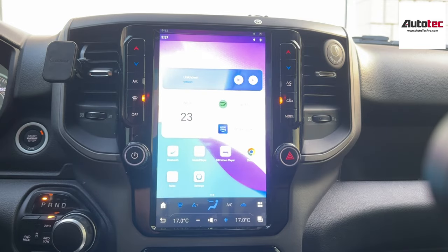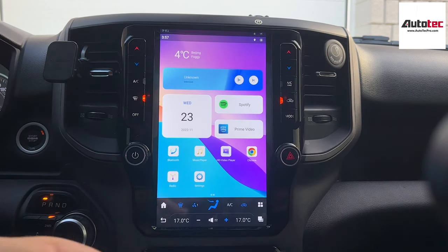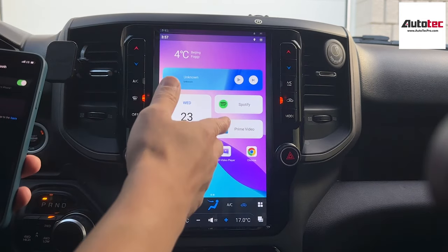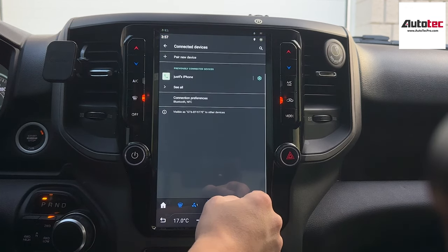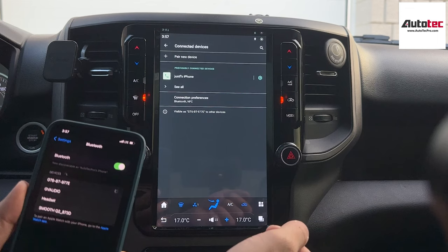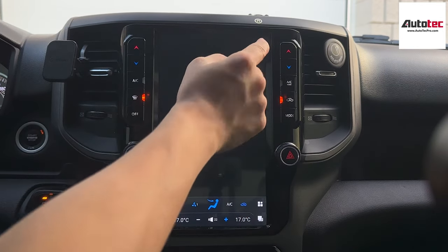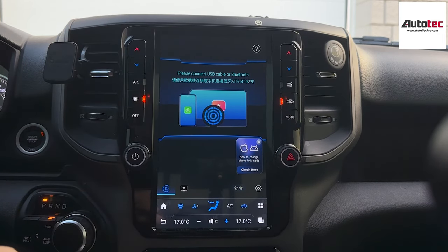Now I'm going to switch to wireless Android Auto and wireless CarPlay. To use wireless Apple CarPlay, you need to connect to Bluetooth first. Once you connect to Bluetooth, the system will automatically switch to Wi-Fi in the background. Go to the phone, search for the Bluetooth device — the device name is GT6-BT. Once you connect, just wait a moment for the first time, then pair and allow. You will see an icon and it will automatically bring you to the CarPlay menu. Pay attention on the phone — tap 'Use CarPlay' and then you can leave the phone to the side.